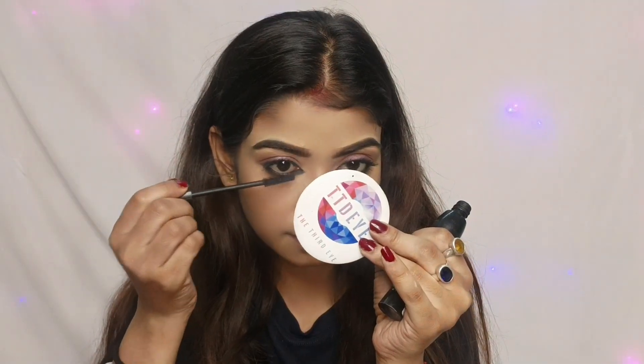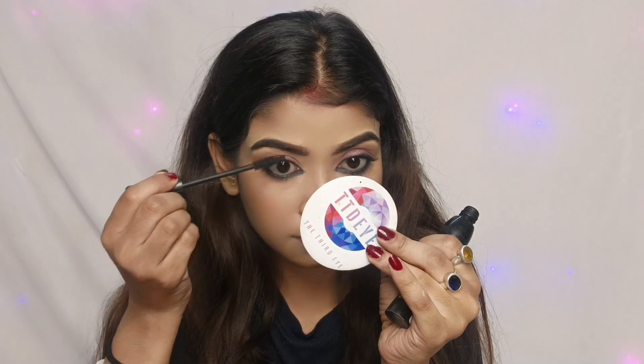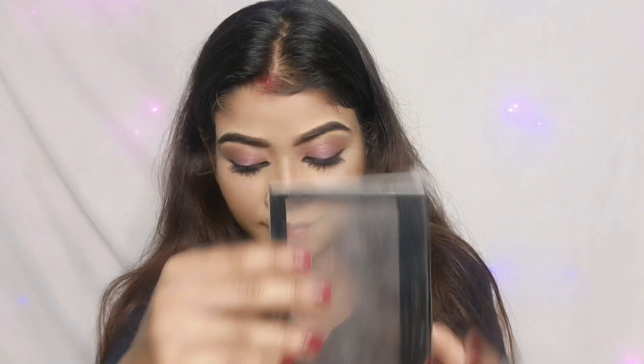I will use the Makeup Revolution Sugar and Spice blusher palette and apply a pink shade blush on the face.